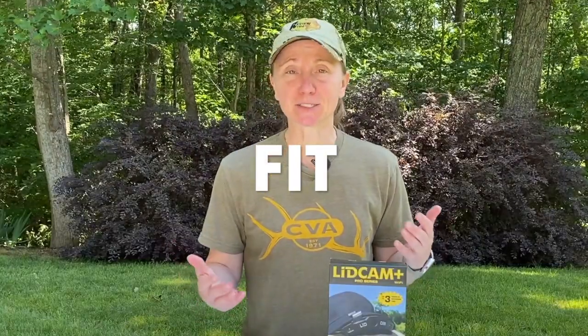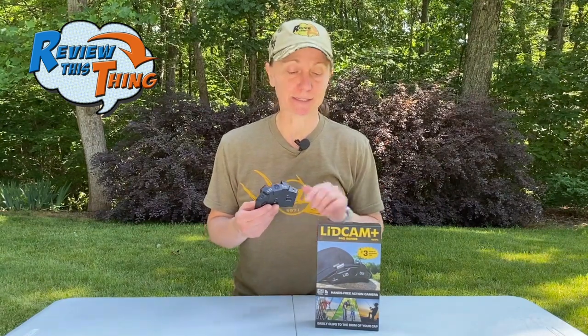We're going to cover the facts. First part is fit. Fit is actually pretty easy to answer because if you have a hat with a bill, it's going to fit. One thing to mention though: you want to make sure the bill of your hat is pretty firm. I have another hat with a lightweight, less-firm bill, and I kept having to push it up so it didn't feel uncomfortable pulling down on my face. So fit is a pretty easy question — if you got a hat, it's going to fit. Fit: five out of five.